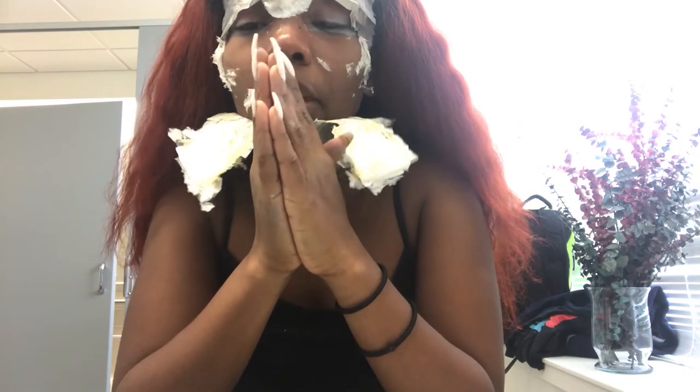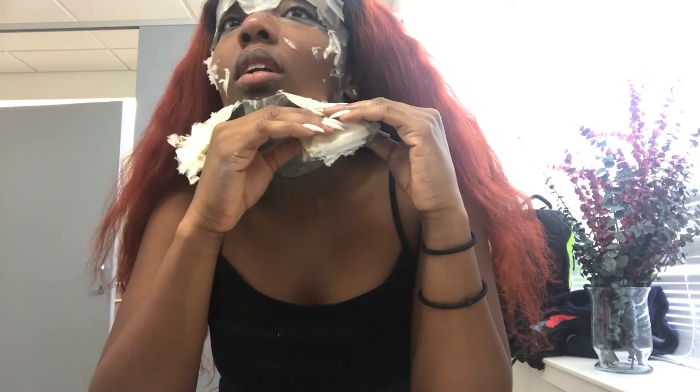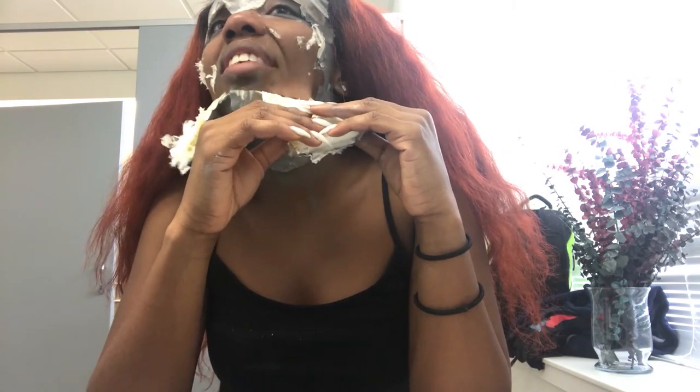I didn't even know I had hair on my face until I'm pulling this off my face. Now I see what that black charcoal stuff y'all be doing.